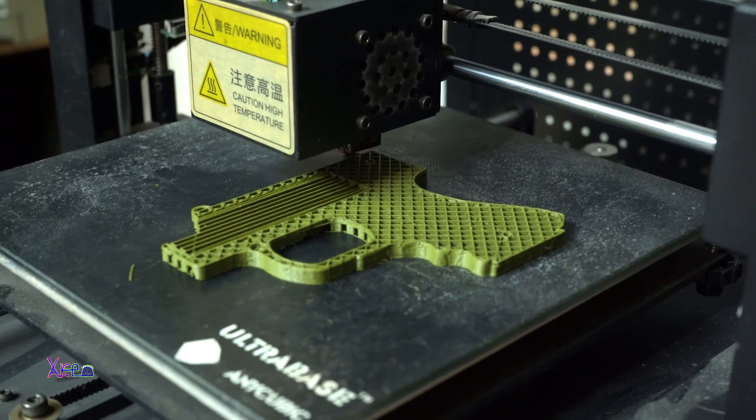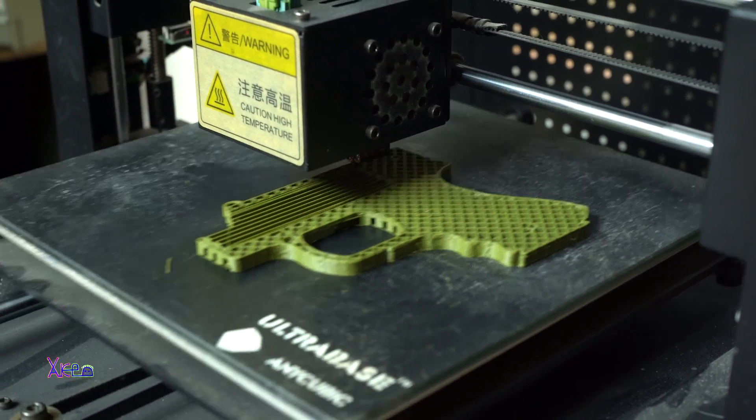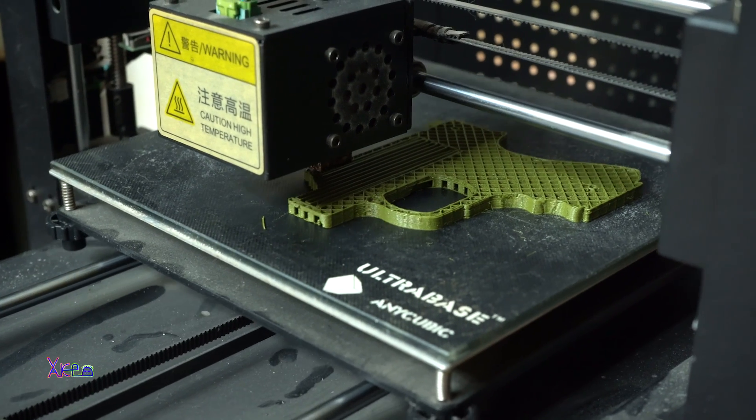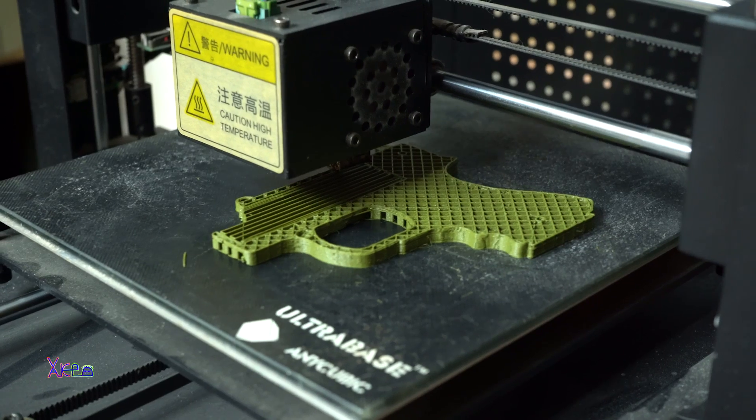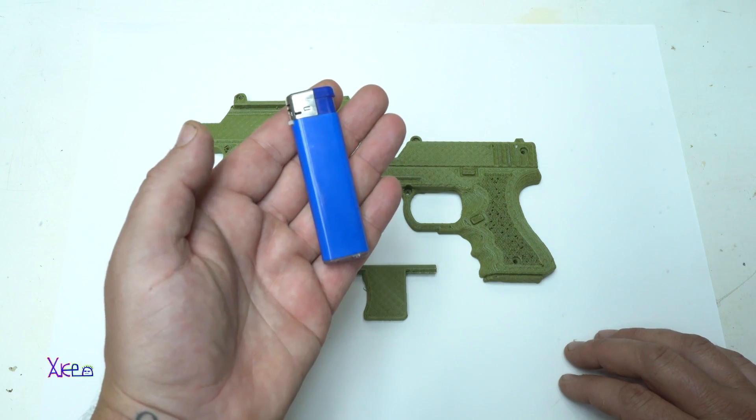Hello Hacktubers and welcome back to my channel. As you can see in today's video we have a different project which is 3D printed, and this cool gadget is printed for my lighter.